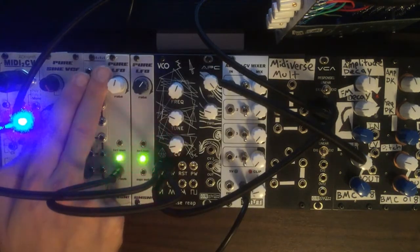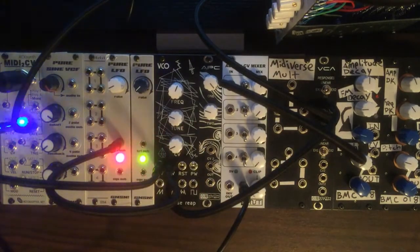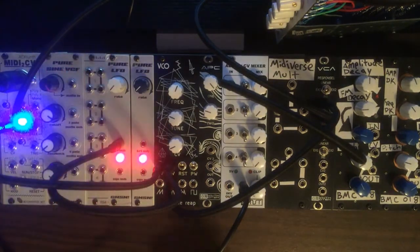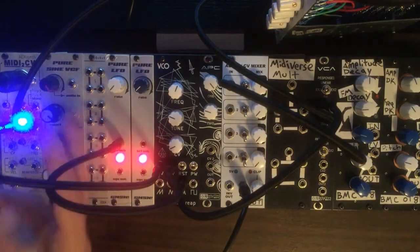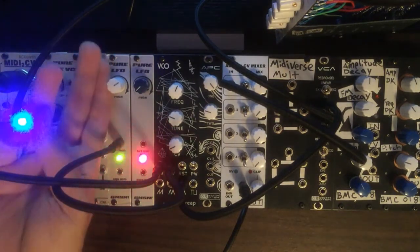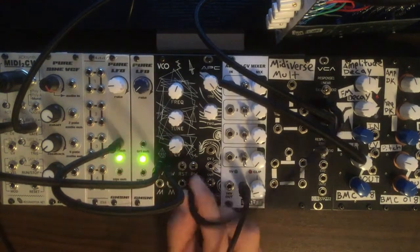Kind of hear how that affects it. The potentiometer is nice so you can dial in the amount of modulation that you like. You can make it more subtle. Just kind of going through our waveforms here.